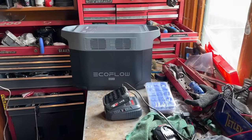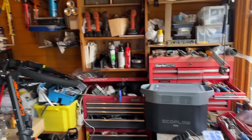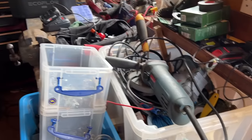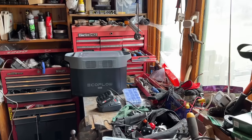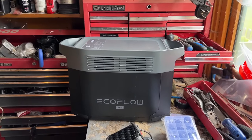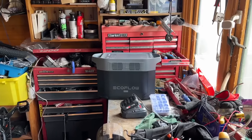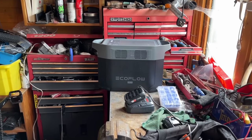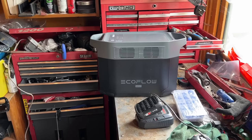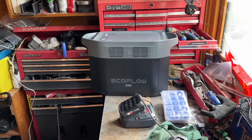The Delta 2 Max is the perfect tool to have in your toolbox. Anything you normally use in your workshop — grinders, welders, wood saws — you can power off that and take it anywhere. People tend to think these units are just for camping, outdoor lifestyle, or camper vans, but there's so much more they can be used for.